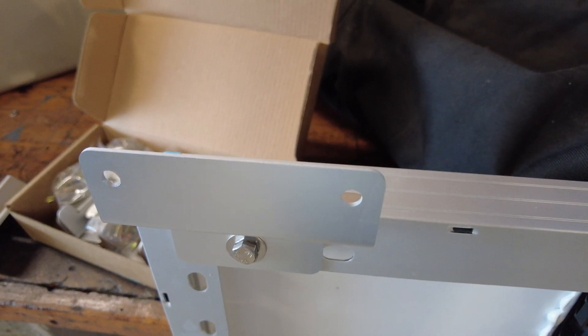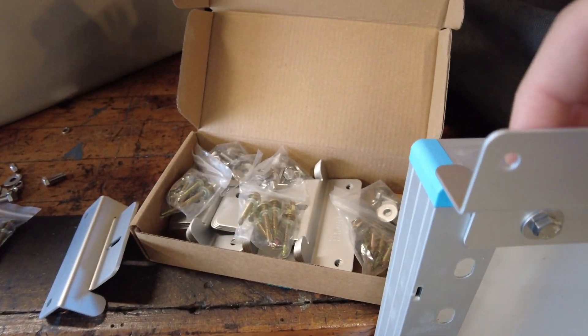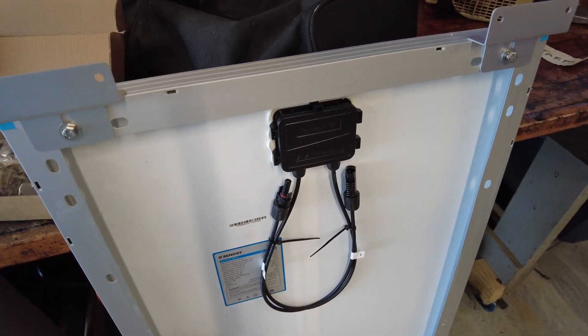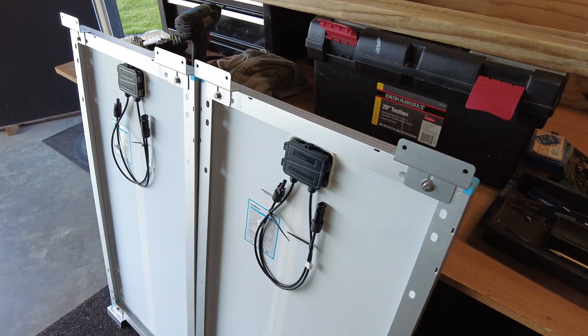Right now I'm putting brackets on the solar panels — these are all Renogy solar panels. I'm putting the brackets on here to hold the panels up so I can screw them into the wooden frame that we're building. I'll do this on all four solar panels, so I'm going to get started with this and we'll be back once that's done.